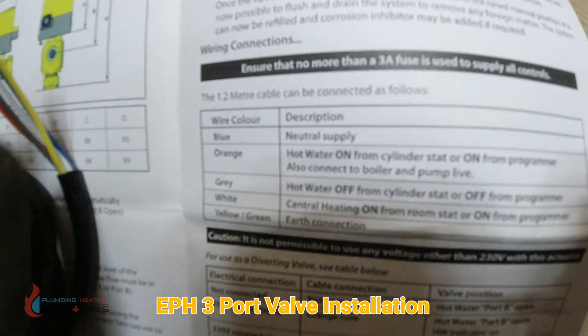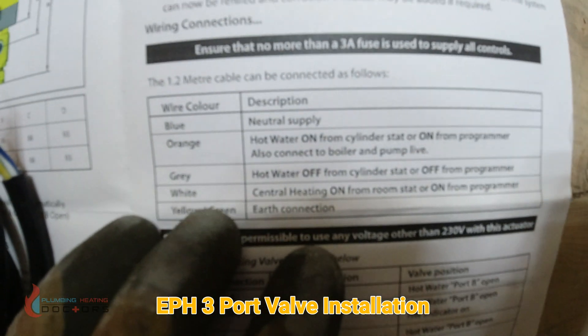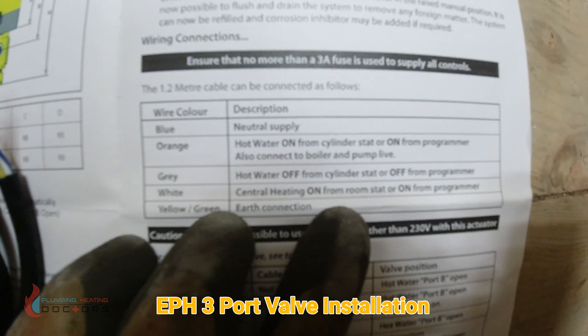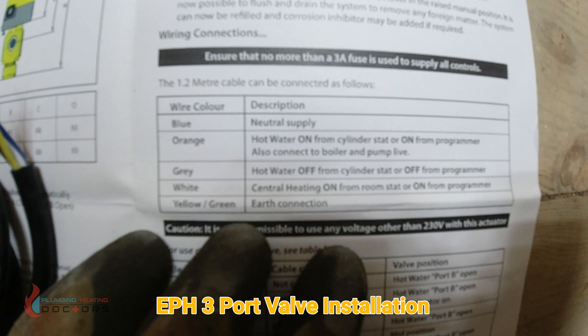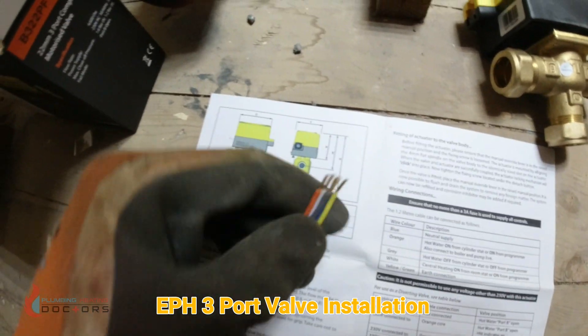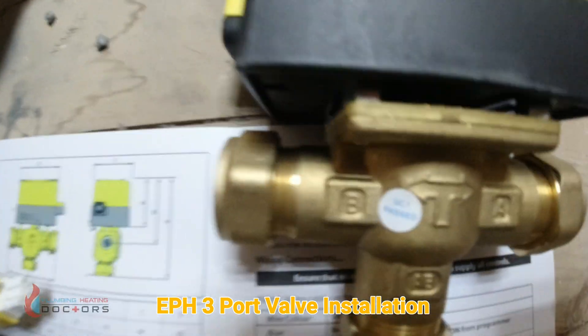Blue is neutral, orange is hot water on, and gray is hot water off. White is central heating on from the room stat, and green and yellow is the earth connection. There you have it.